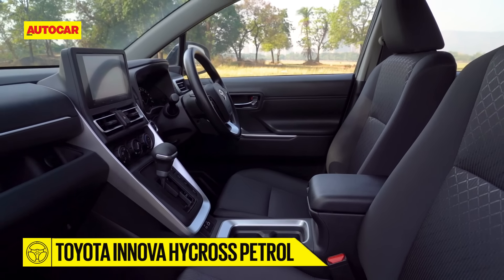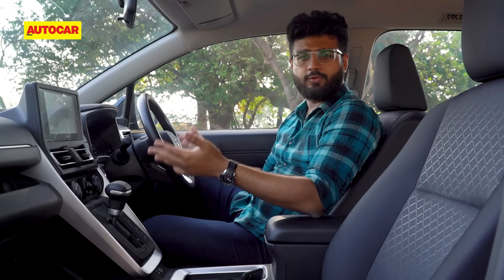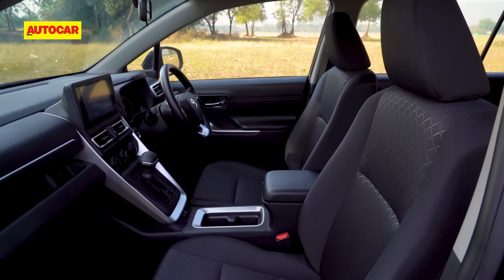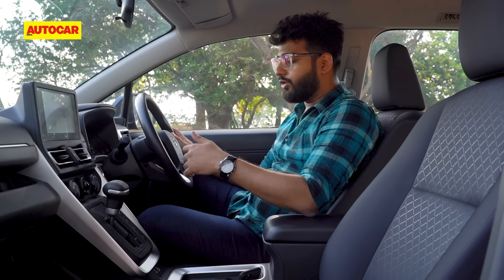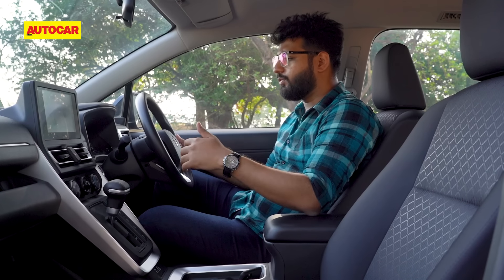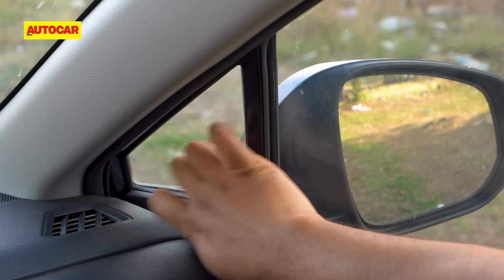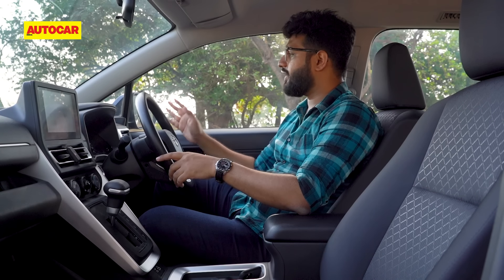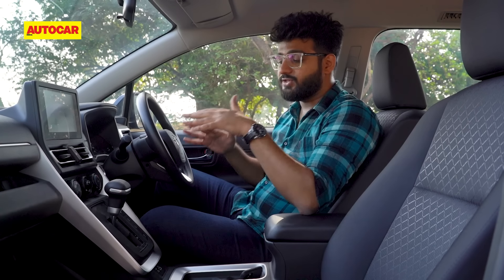What is good though is the amount of space on offer — that is something the HiCross absolutely aces. Even at the front, there's an incredible amount of room for the driver and passengers. The seats are very comfortable with just the right amount of cushioning, and they're broad too. The driving position is also very good — you can adjust the seat for height, and the steering adjusts for rake as well as reach. Overall visibility is quite good with quarter glass panels and well-sized ORVMs. That said, you just don't feel like you're sitting in a ₹20 lakh car.